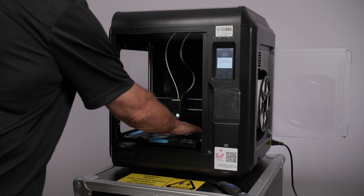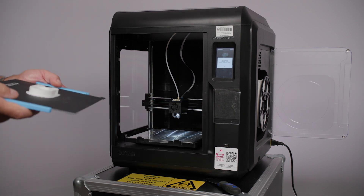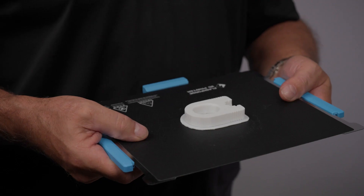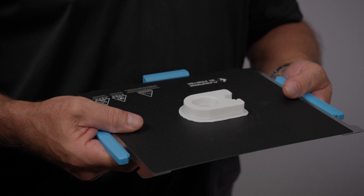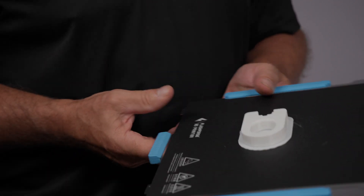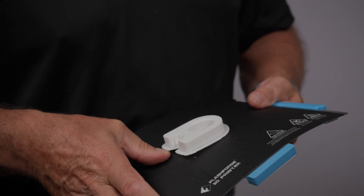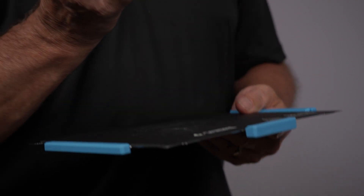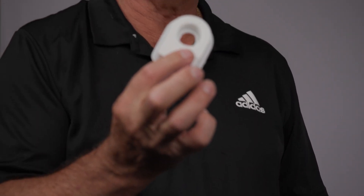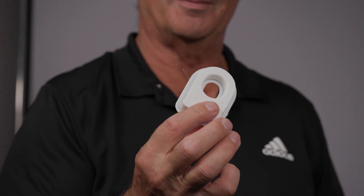Gently remove the flexible print bed by grabbing the blue handles. Remove the whole print bed with your 3D print from the printer. Then gently bend the flexible print bed so that a curve forms under your 3D print. You should hear a small crack as the 3D print lets go from the flexible print bed. At this point, it has either completely come off, or you can simply grab your 3D print and gently pry it away from the print bed.